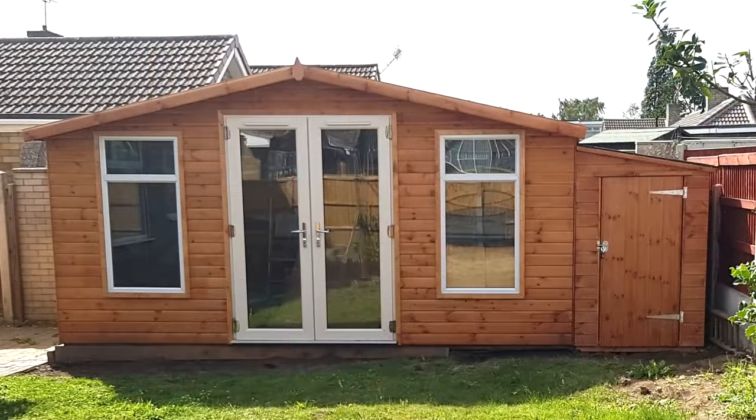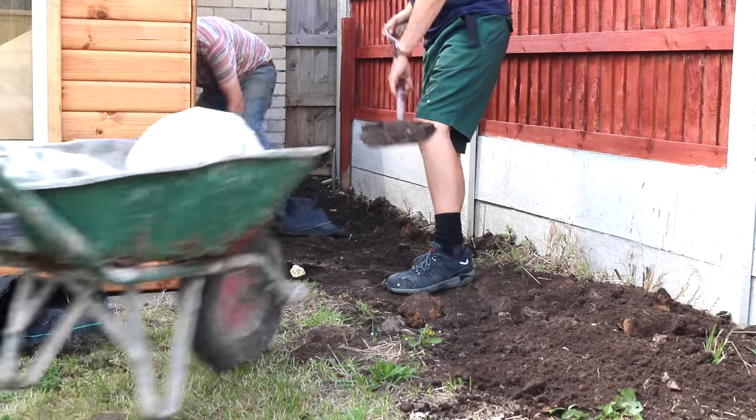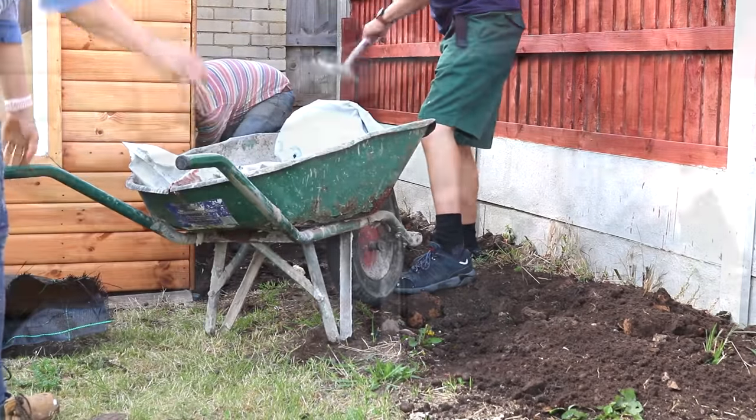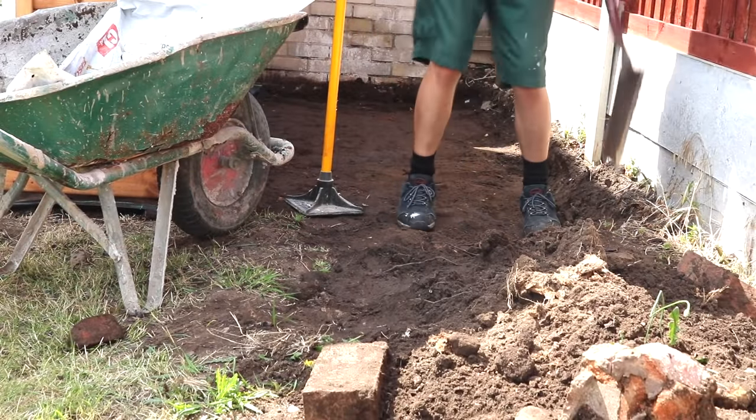After building my workshop in our new bungalow's garden, we had a little spot on the right where, as a team, a few of us dug up and removed the topsoil, tampered it down and laid some weed control on top.